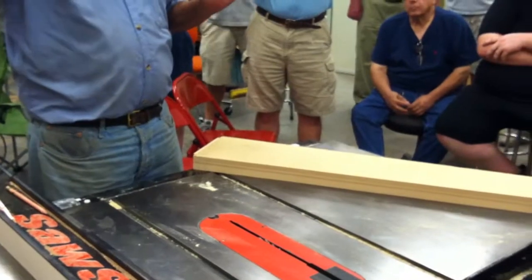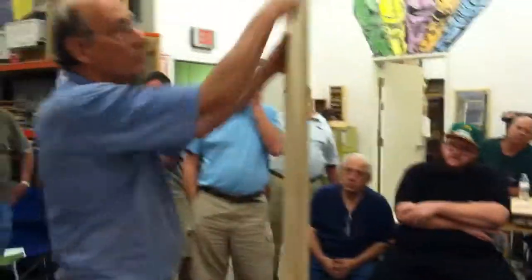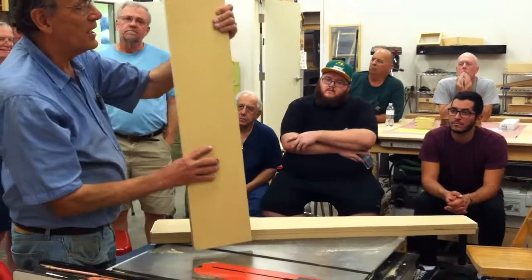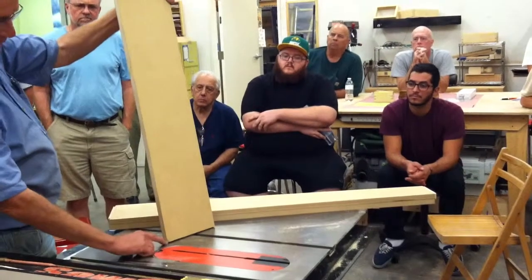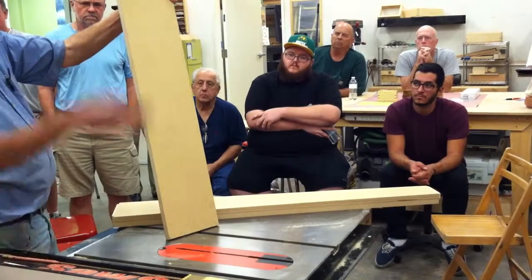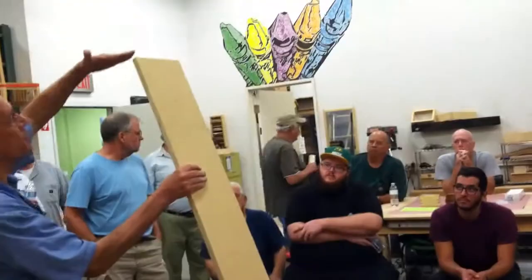I ended up with blanks that were basically seven and a half inches wide by 43 inches long. Remember, that thing tapered all four sides. The degree was two degrees, so I set the blade at two degrees, beveled this, set the fence over, and beveled that. So you had like a parallelogram — two degrees here, two degrees this way.